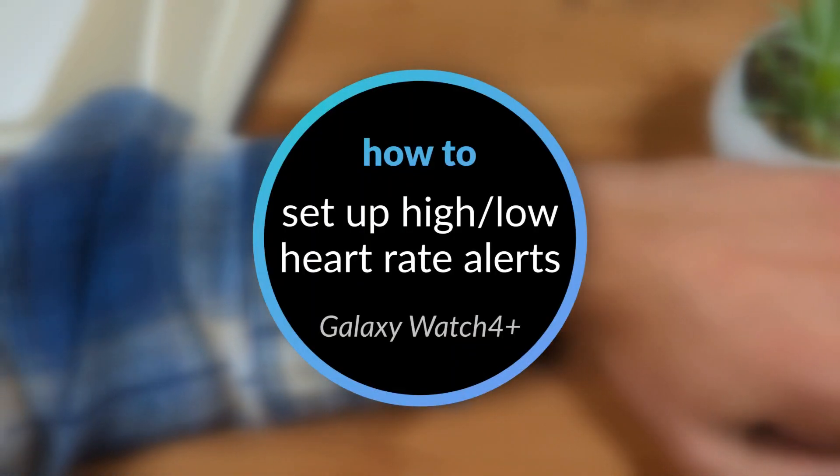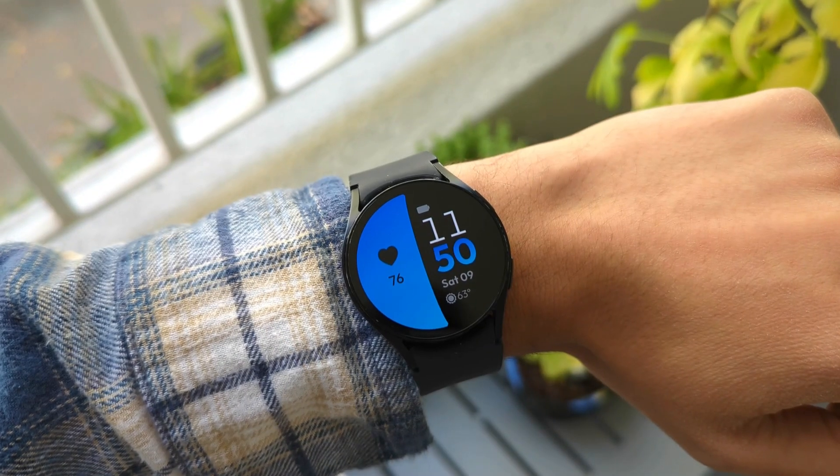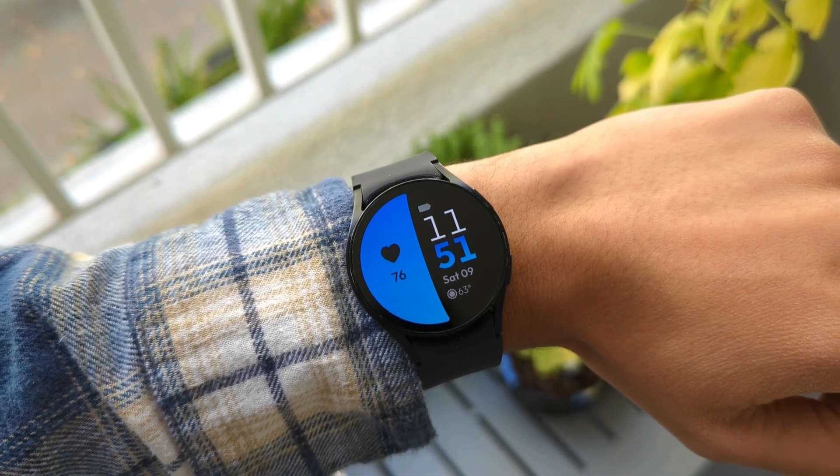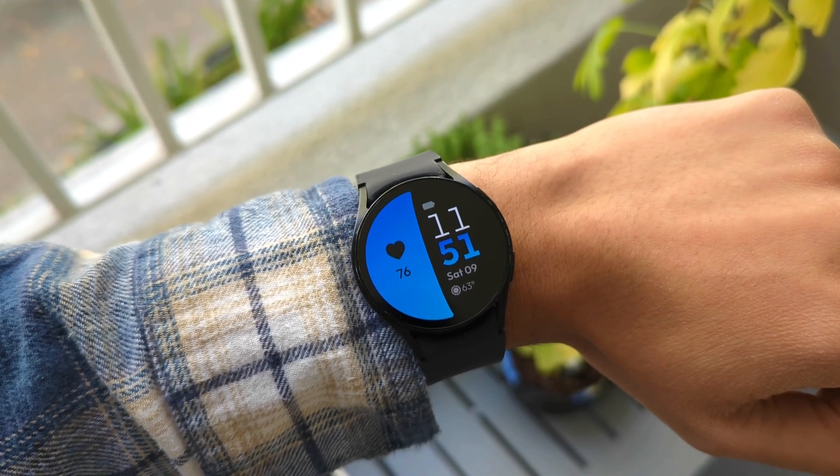With this feature enabled, your watch will alert you if after 10 minutes at rest, your heart rate is either below the low heart rate level set or higher than the high heart rate level set.